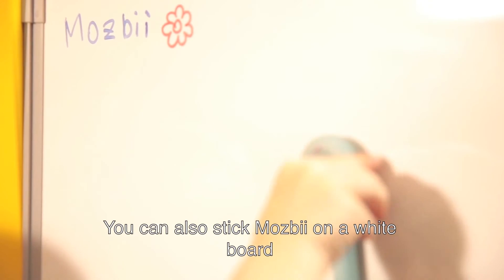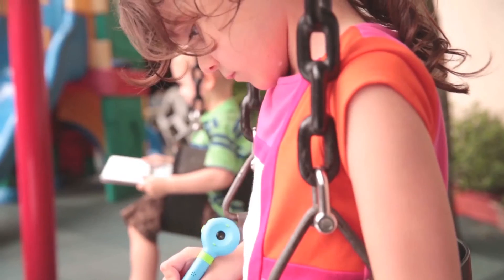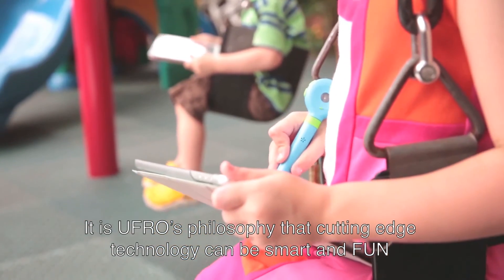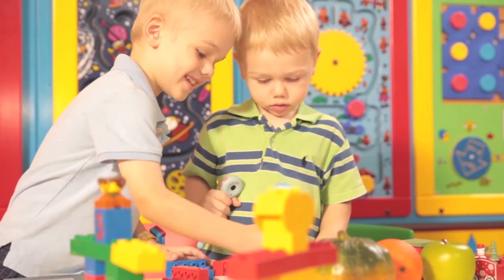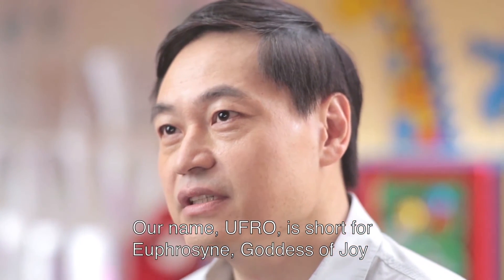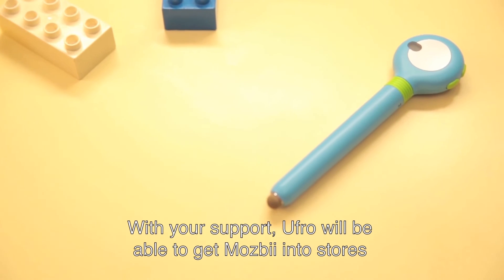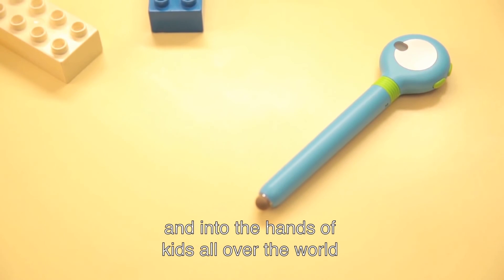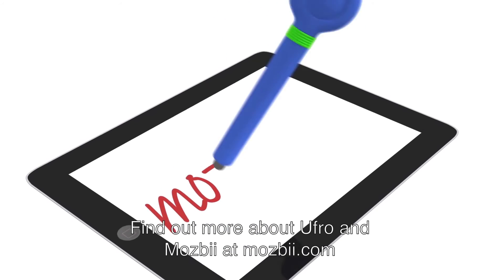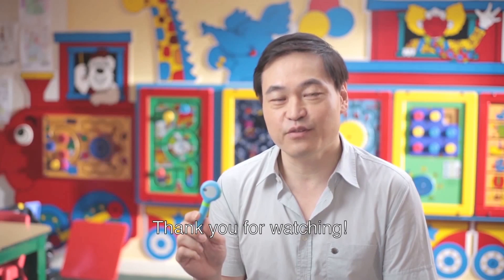You can also stick MozBee on a whiteboard or even your fridge, so it's easy to store. It is UFRO's philosophy that cutting-edge technology can be smart and fun. UFRO is named after the Goddess of Joy. With your support, UFRO will be able to get MozBee into stores and into the hands of kids all over the world. Find out more about UFRO and MozBee at MozBee.com. Thank you for watching.